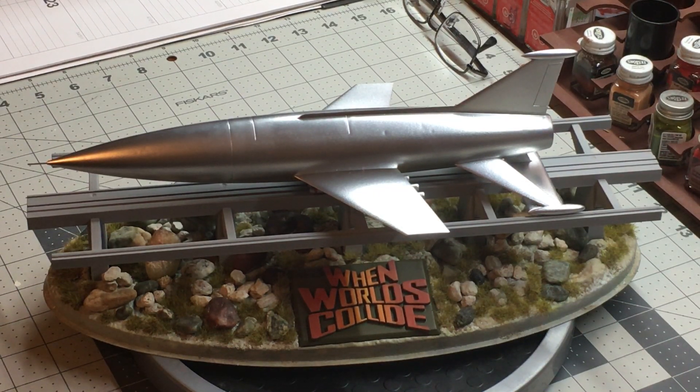The kit itself is a pretty easy build. I think there's something like 16 parts, I'm not sure exactly. The base is vacuformed plastic. I embellished the base with rocks and synthetic sage grass to give it a more realistic look based on how it was presented in the movie.